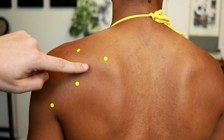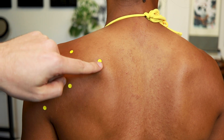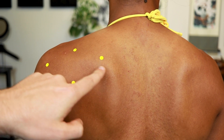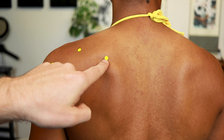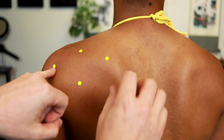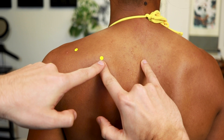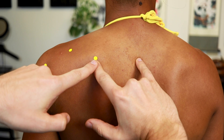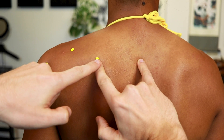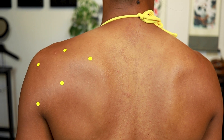For SI13, make sure you're definitely above the spine of the scapula and still on the scapula — if you go too far medially, you fall off the border onto the UB channel. An alternative method is to find SI10 and T2, then come halfway for SI13, though this requires accurately locating both landmarks, which can be tricky.